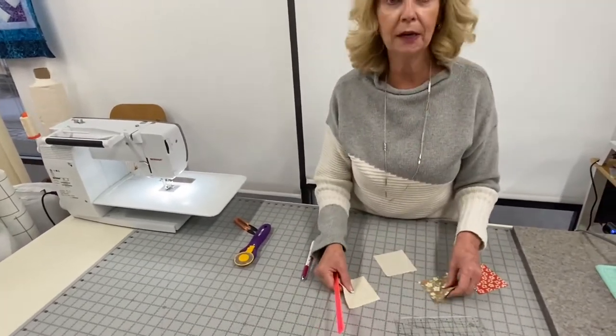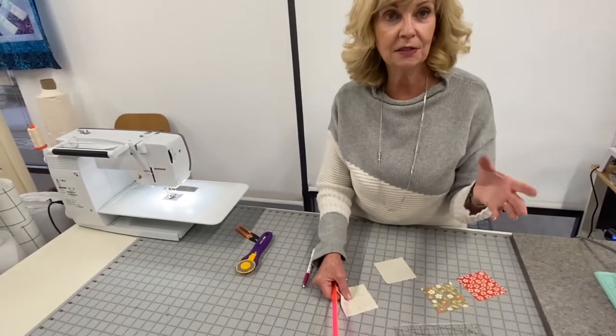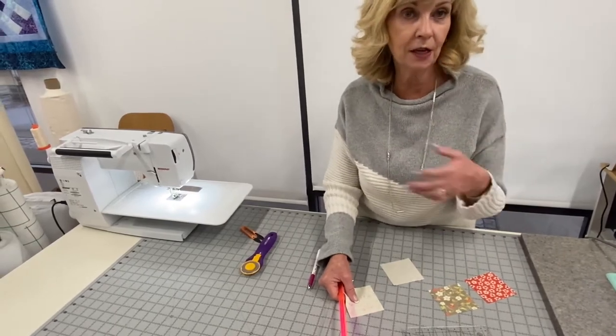First I'm going to get my squares ready. Whatever size your pattern says to cut your raw size, you have to make it a little bit bigger — size it up a half an inch. That gives you a little leeway.